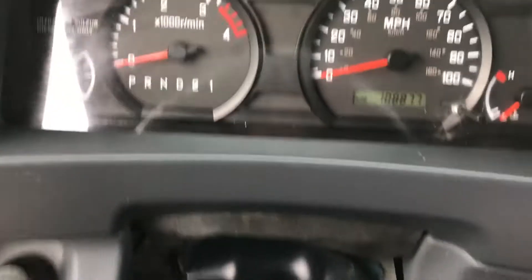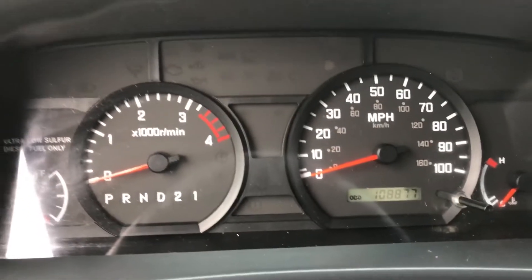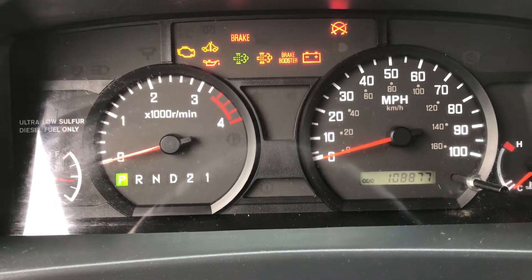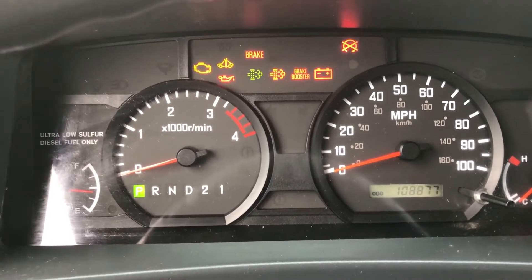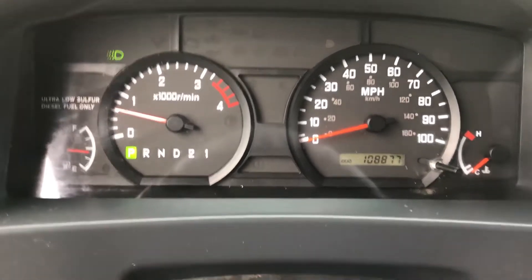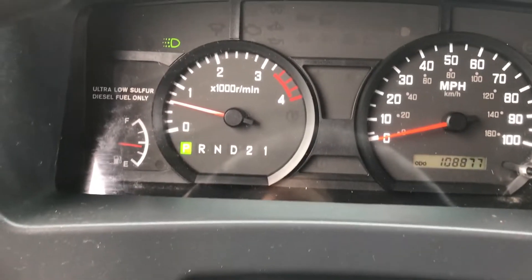We are gonna start her up. Put the diagnostics around. You can see no active codes on it. The interior of the truck is in good shape.